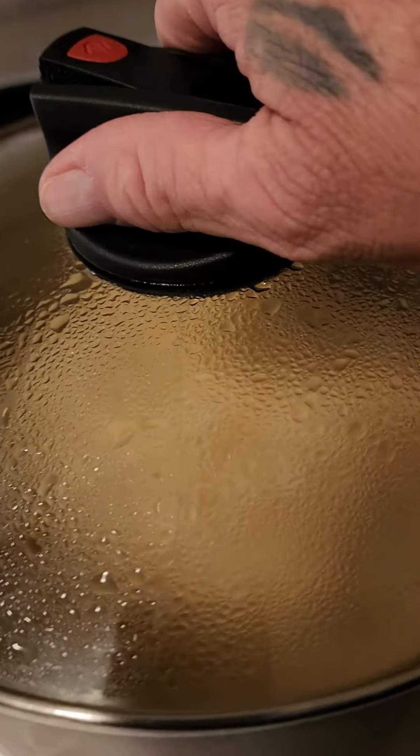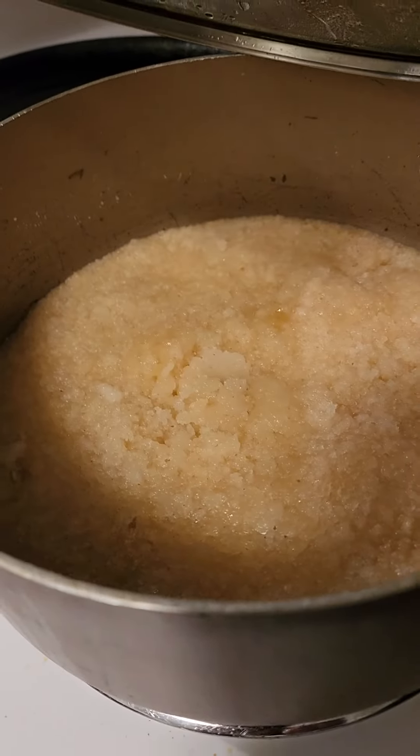Add a couple of good spoonfuls of butter. Looks like my butter has toast crumbs on it. Take care of this, baby. Slowly heat it up. Stir it continuously. We're getting our color change there.